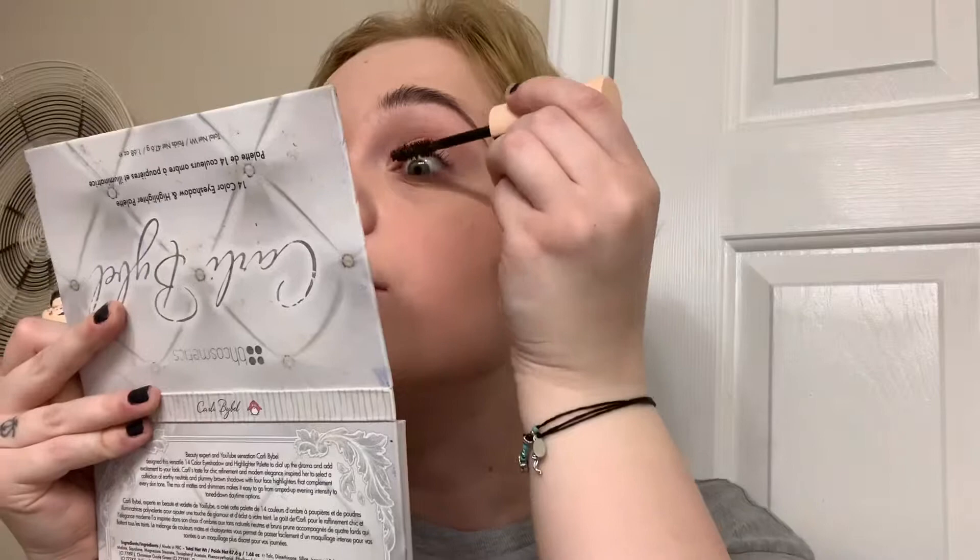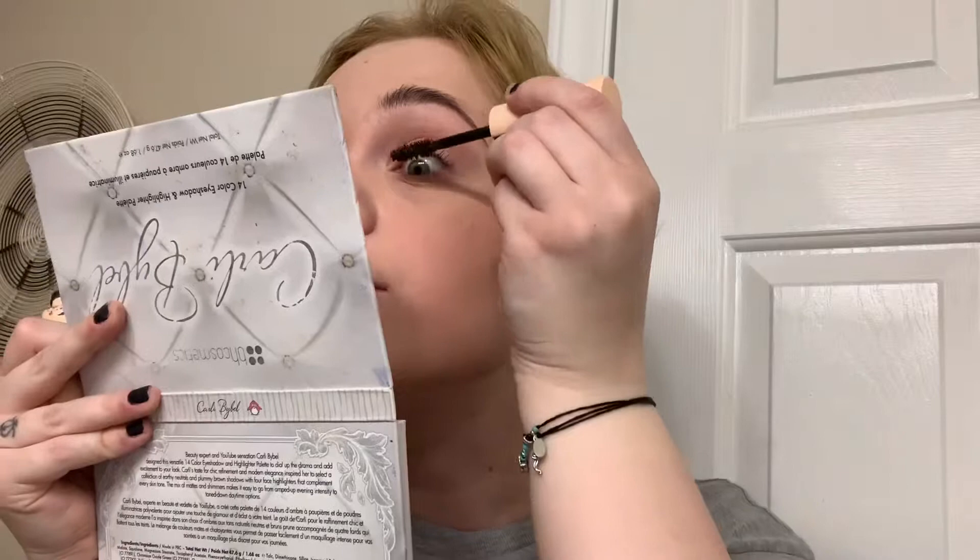Now I'm going to use the Maybelline Total Temptation mascara in brown. I'm just going to define my lashes with it — I'm not going to go really hard on it. If you've seen my Instagram pictures you know I like a really heavy full-looking eyelash, but I'm just trying to make them defined and kind of natural looking.